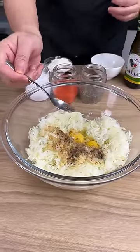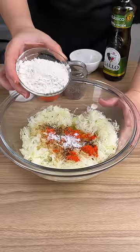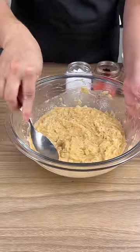We're going to add in half a teaspoon of black pepper, half a teaspoon of paprika, half a teaspoon of salt, and about four tablespoons of flour. We're going to give everything a good stir and make sure everything is well mixed.